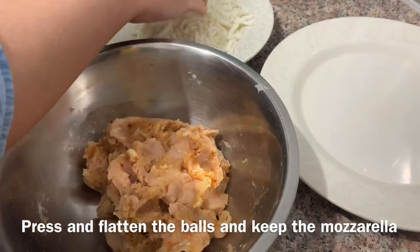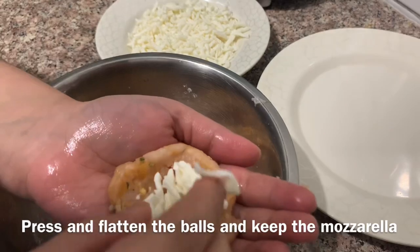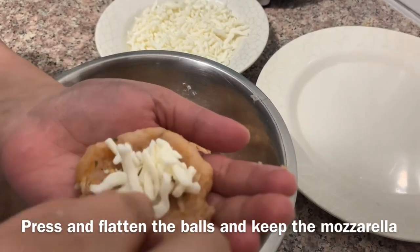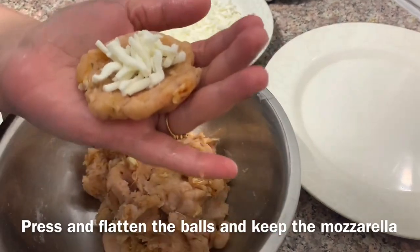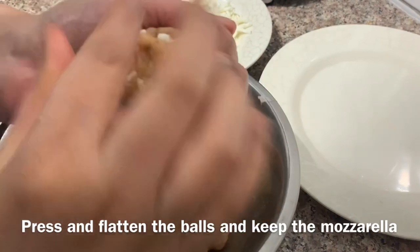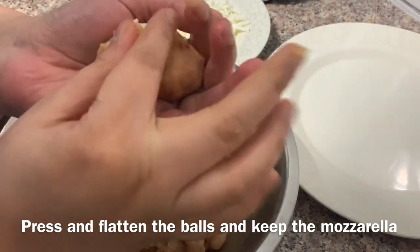I am going to use mozzarella cheese here, because mozzarella melts nicely inside the ball. I will put the cheese in the center of each ball.